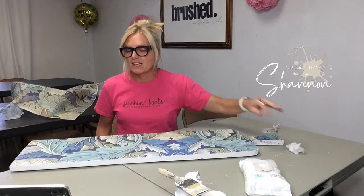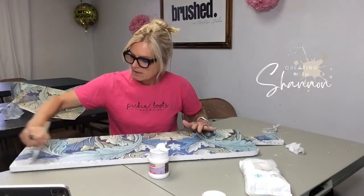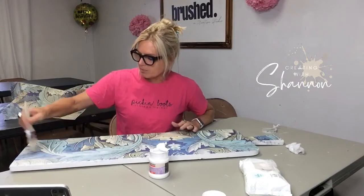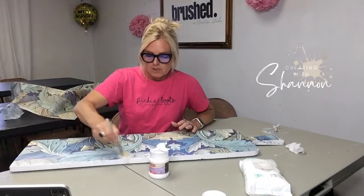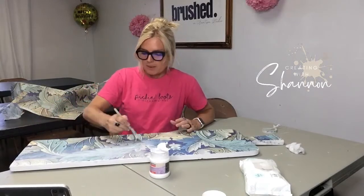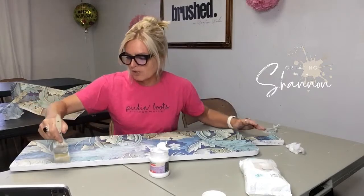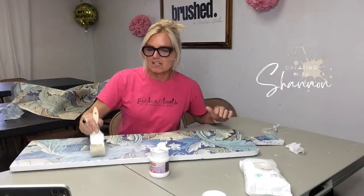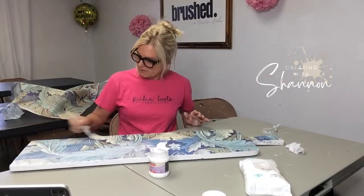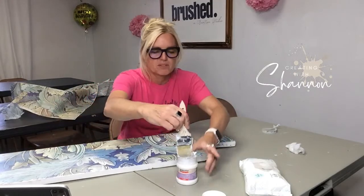I'm not done with this yet — I'm going to seal it with the decoupage medium and then decide if I'm going to add anything else today. I really need to let it dry, but there's so much that can be done — I could stencil, add my initials, or add a word like 'beach' since we're in Southwest Florida near the beach. Since I'll be selling it at the store, it'll probably be something that works for many different people. I want to make sure I'm brushing the edges so I get decoupage medium underneath the paper.